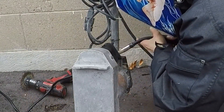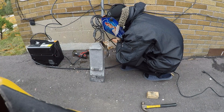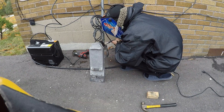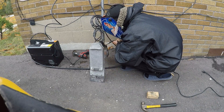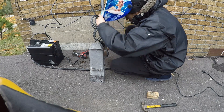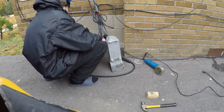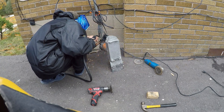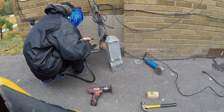We're continuing to maintain proper penetration and adjust our work angle accordingly. People often want to rush when it comes to welding, but you have to understand that your comfort level is number one before you lay any beads. It kind of falls into that old rule: measure twice, cut once. The last thing you want is to lay a weld that doesn't penetrate, or even worse, done incorrectly and having to be cut out.